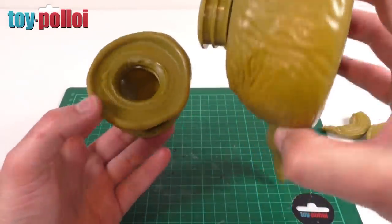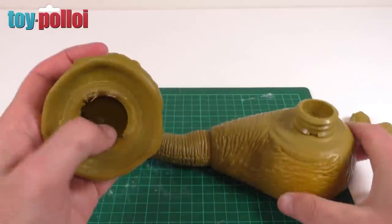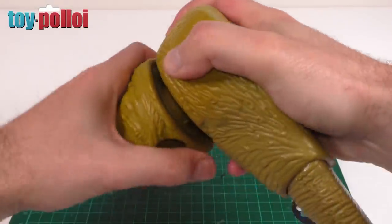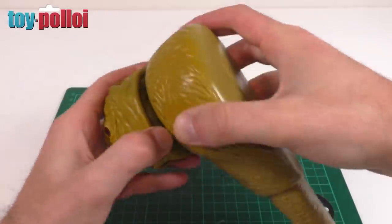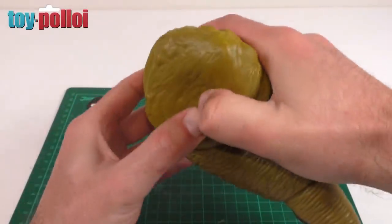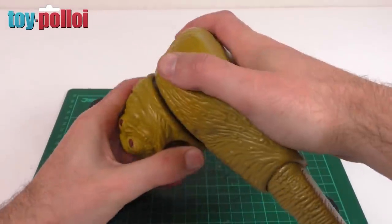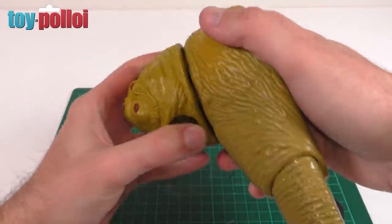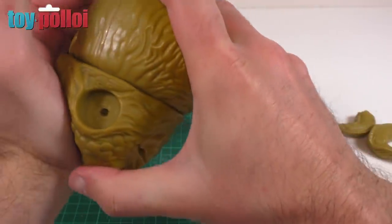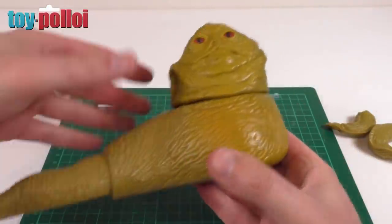Putting his head back on is about as awkward as getting it off - it's really just a bit of brute force. There's a little line on either side of the neck post that needs to line up with the two indents on the inside of his head. Line it up and then start pushing. You've got to push it on fully because you don't want a gap - push it down as hard as you possibly can and it will click into place. It takes a little bit of practice and twisting but you'll get it on in the end. His head and tail mechanism now works, so we can go ahead and fix his arms.